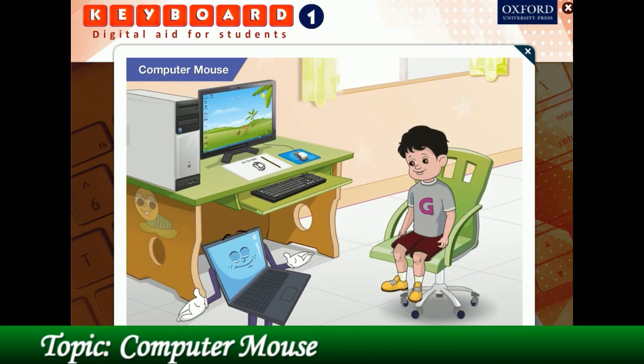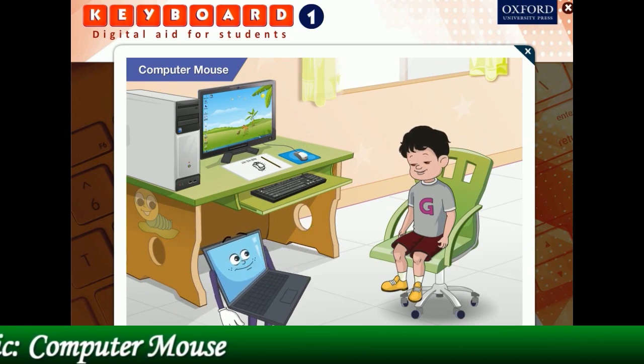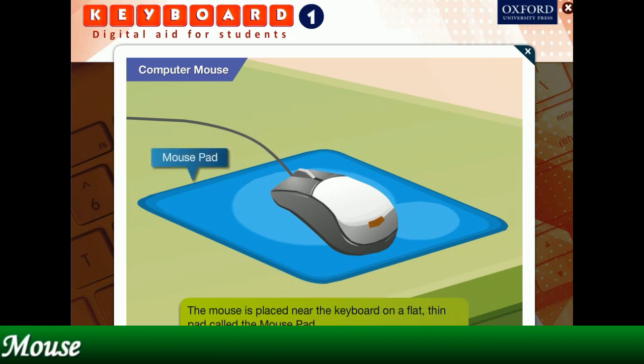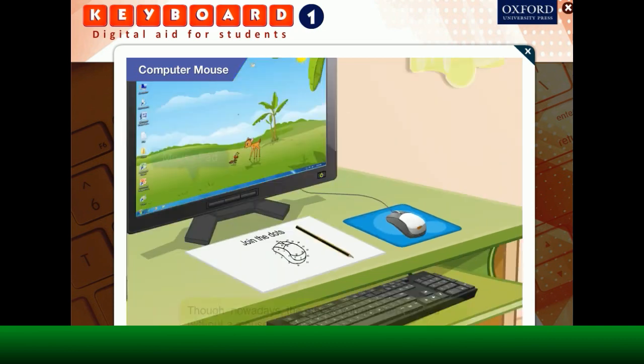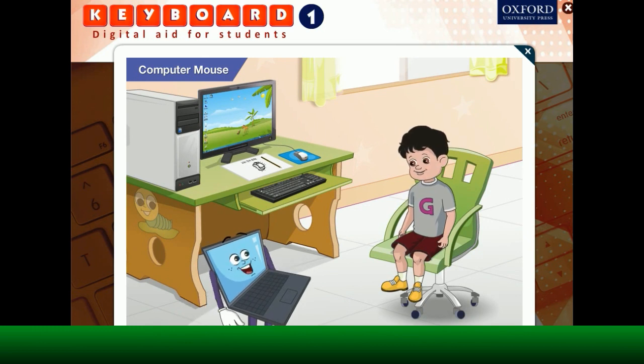The computer mouse has to be placed properly in front of the computer. The mouse is usually placed on a flat, thin pad called a mouse pad. This makes its movement smooth. Though nowadays, the mouse you get can be used without a mouse pad also. The buttons of the mouse should always point towards the computer. The mouse should not be turned sideways or turned over while in use.